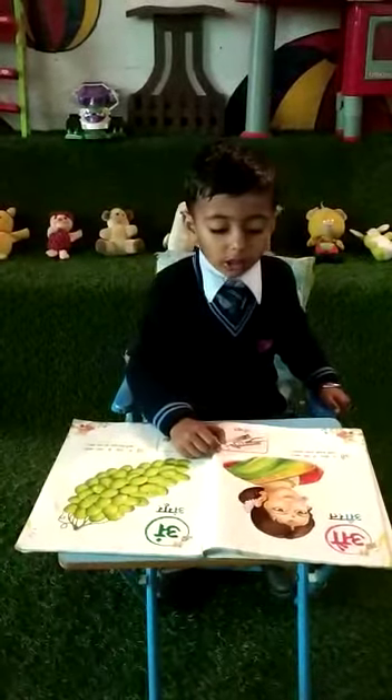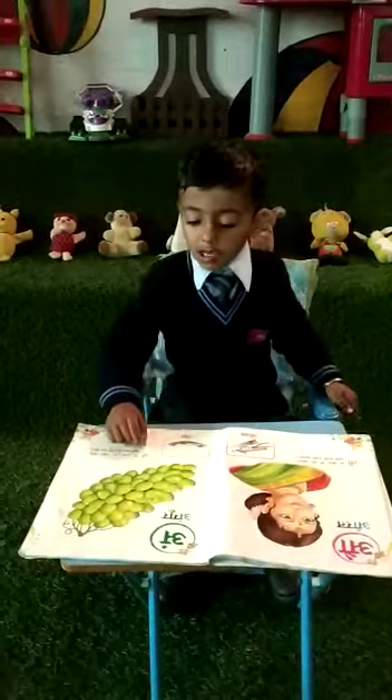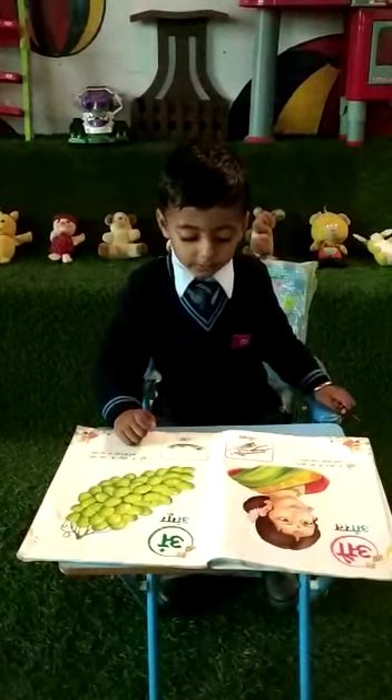Mother, mother and mother, mother and child. Mother and mother, her food. Okay. Very good.